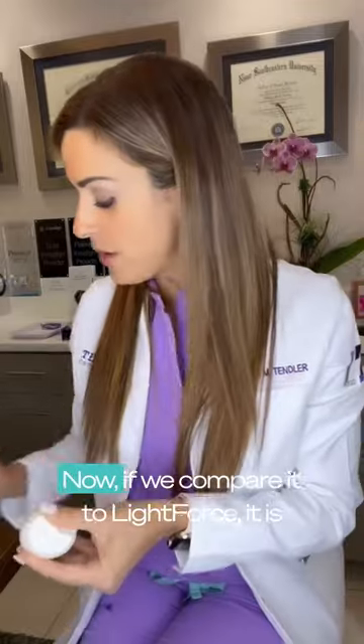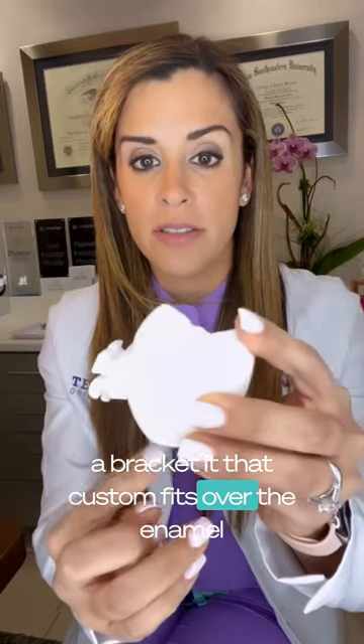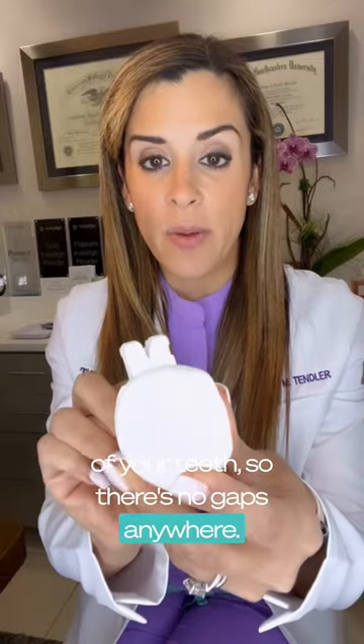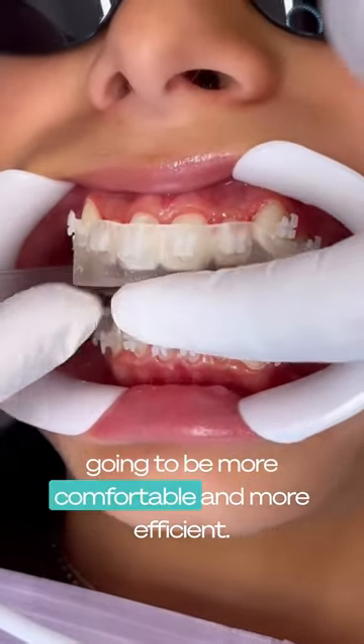If we compare it to LightForce, it is a bracket that custom fits over the enamel of your teeth, so there's no gaps anywhere, and it's going to have more accurate control of every tooth as we move it. So it goes without saying that it is going to be more comfortable and more efficient.